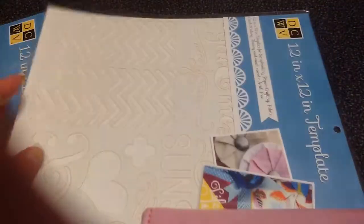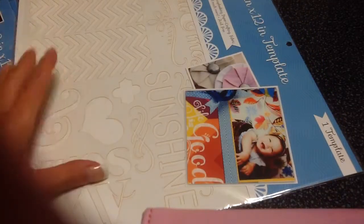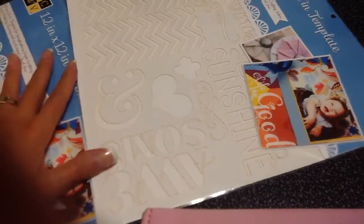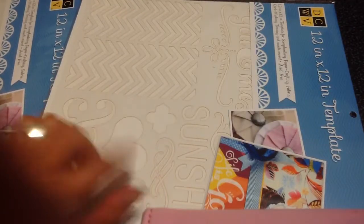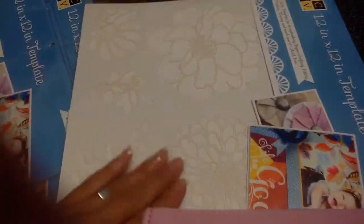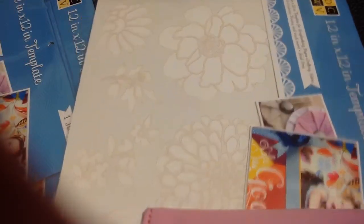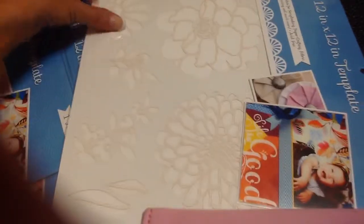Then I got this one, and it has some sentiments — sunshine, awesome, ampersand, heart, and then this cool chevron pattern. And this one I was so excited they had — I've seen it the last time I was there. It has flowers, all different kinds of big flowers, and it has leaves. It's just super cute. I really love this flower over here. I can't wait to use it.